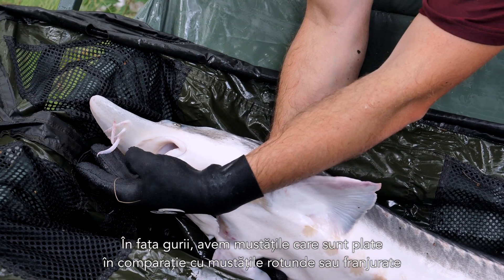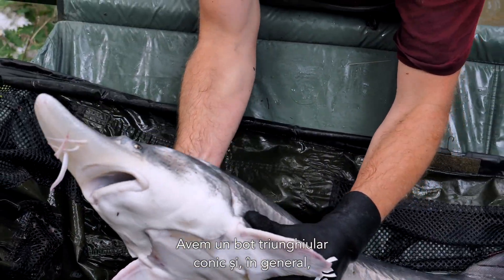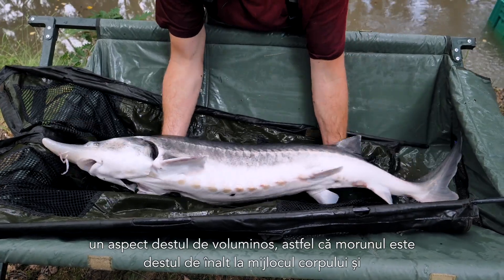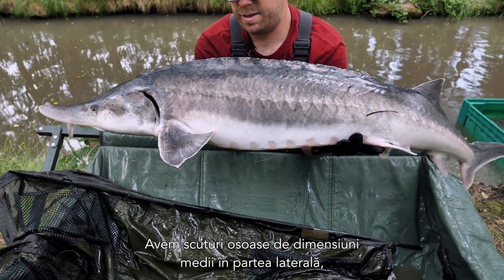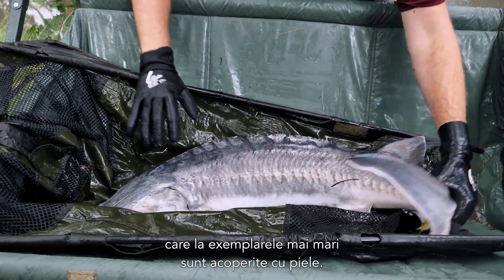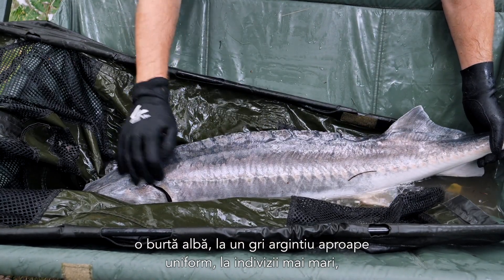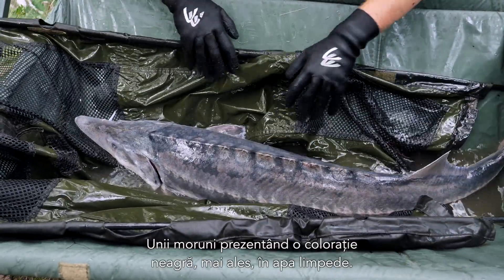In front of the mouth, we have barbels which are flat compared to round or finely braided barbels in other species. We have a conical triangular snout, and in general a quite bulky appearance — the beluga is quite high in the middle of the body and way bulkier than many other sturgeon species. We have medium-sized scutes along the sides, which in larger animals are overgrown with skin. Coloration ranges from a coppery steel blue in smaller animals with a white belly, going to an almost overall silverish gray in larger individuals, with some belugas also showing a black coloration, especially in clear water.